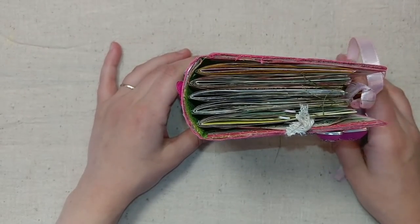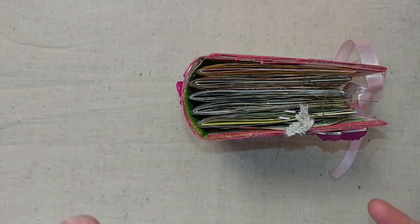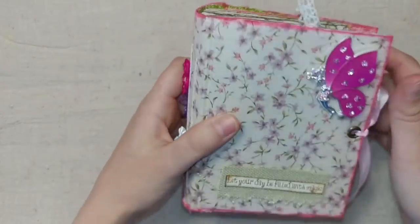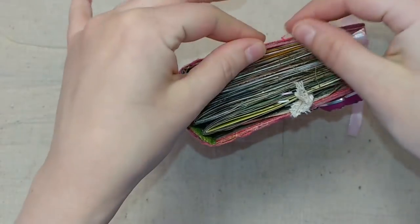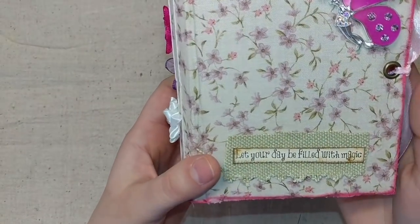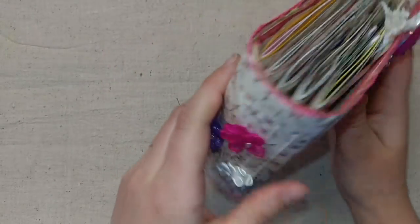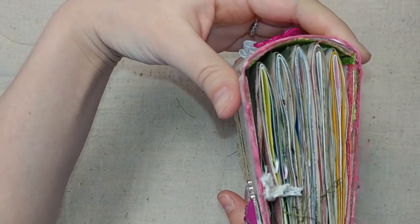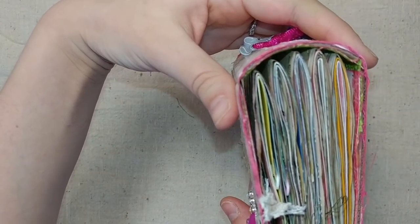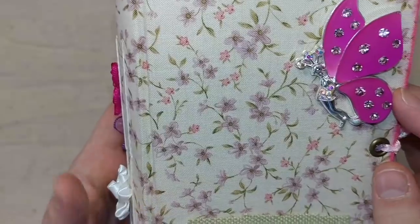This is a curved spine journal that I made from scratch. I used some really heavy cardboard from a toy box — like a kids' game box — and I made a curved spine. I did it kind of shabby on the edges: the fabric is frayed and inked with some pink ink all around the edges. I got this fabric from Goodwill. There are five signatures, six pages folded in half in each signature, so there are a lot of pages in this journal.